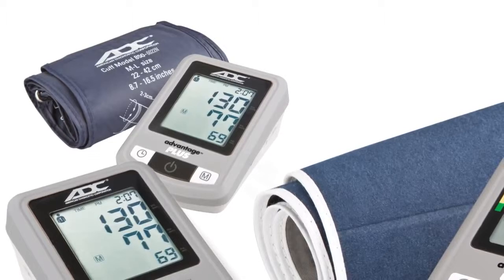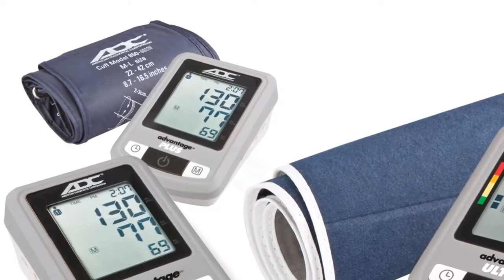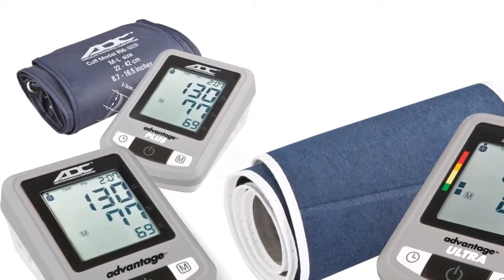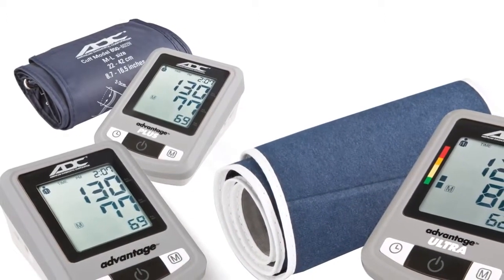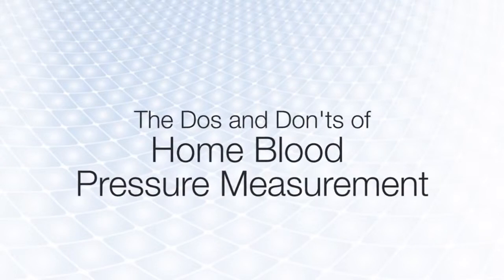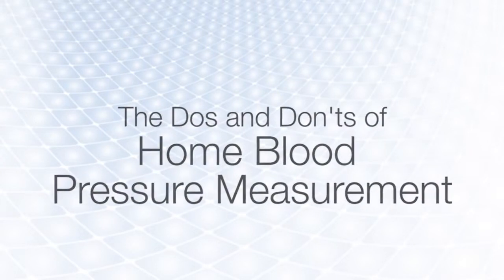Home blood pressure monitors are an easy way to track your blood pressure between doctor's visits. To get the most accurate measurements, it's important to use your blood pressure monitor properly. This video demonstrates some of the best practices for using at-home blood pressure units.